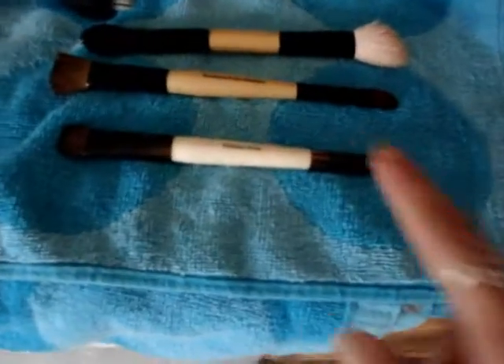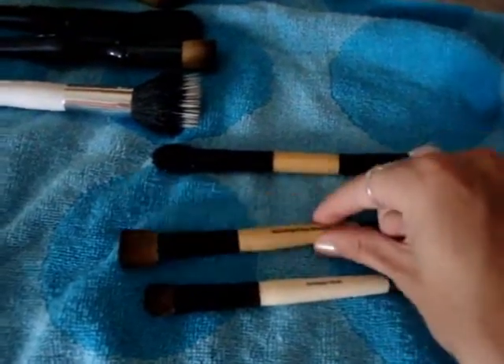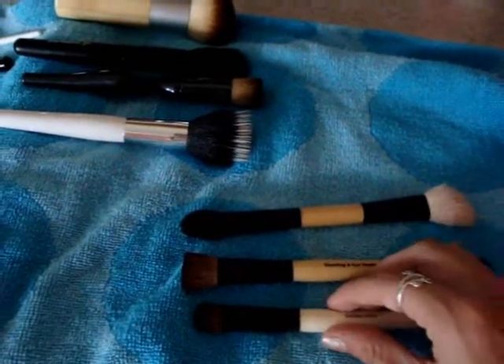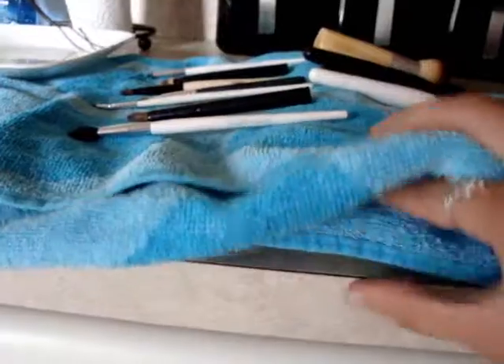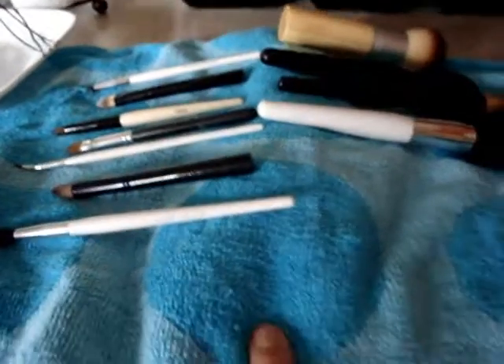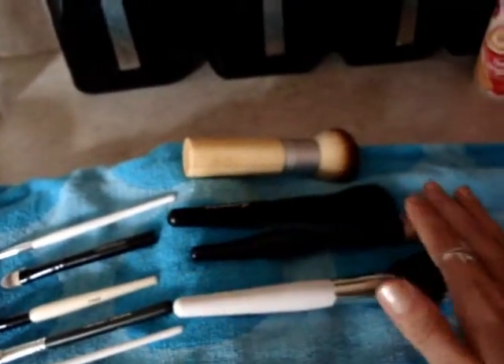And then I have double-sided brushes and these ones are laying flat because I don't want one end to be down and the other up because then the other side will get ruined. But what I have underneath here to make this work is just a little hand towel that I rolled up and put in the middle, so I can lay these brushes slanting this way and these brushes slanting this way.